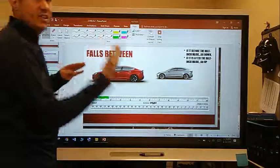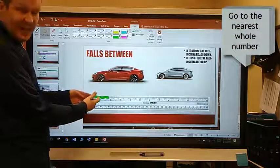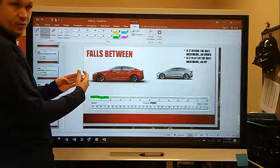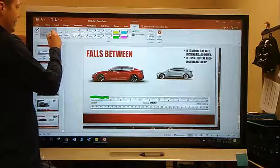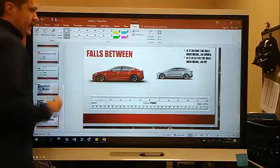So for us, we're going to be talking about going to the nearest whole number. You actually can figure out what that measurement exactly is, but for us we're just going to go to the nearest whole number. So that's what we're going to talk about now — finding out how to get to that nearest whole number. Let's explore that now.